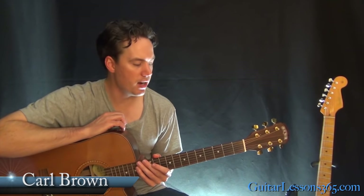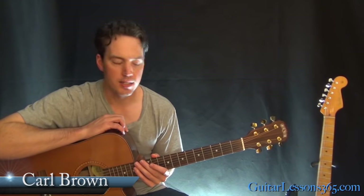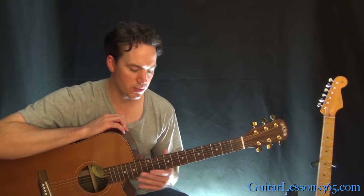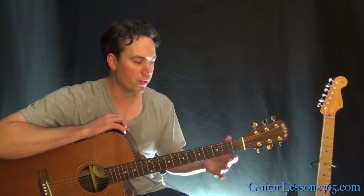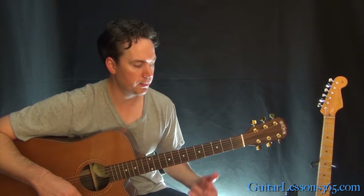Hey guys, it's Carl Brown from guitarlessons365.com. Today we're going to take a look at High and Dry by Radiohead. So we're in standard tuning here. It's got some cool octave things going on, some cool thumb-over chords, and some pretty simple solos too. So it's not that difficult if you can play these kind of bigger chord shapes.